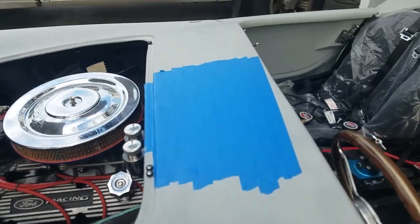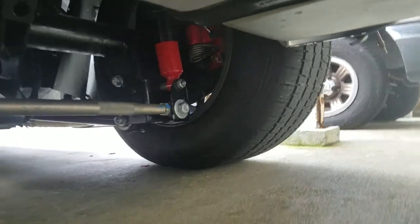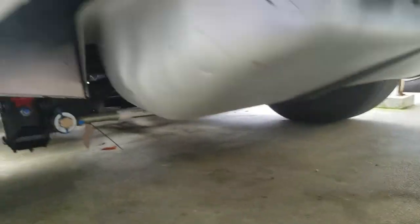Going underneath the car, there's brake fluid that was dripping down on the tire and brake fluid coming out of the banjo bolts and crush washers. I just picked up new crush washers to try to fix that. You can see the trail where the brake fluid was dripping down — the passenger side had drips but the driver's side didn't.